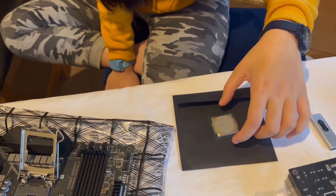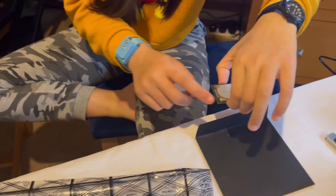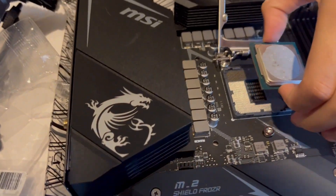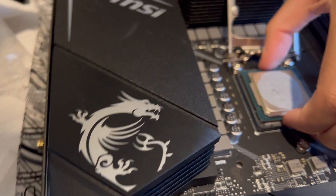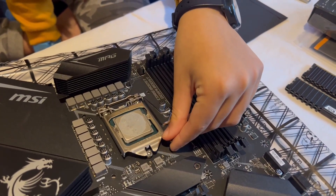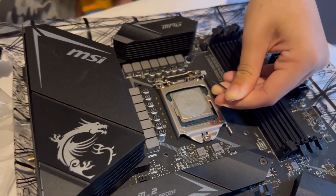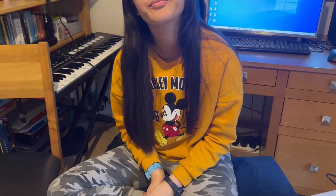Now Nina, pick up the CPU very carefully, making sure you hold it only by the sides, and keep track of where the triangle is. Now pull it down firmly. I'm scared to break it. Wow, you've installed the central processing unit! Well done — that job's done well.